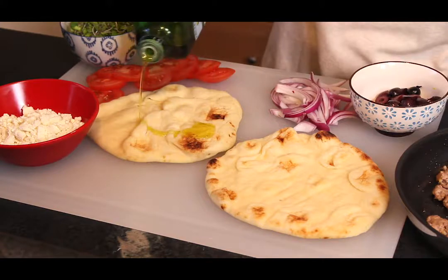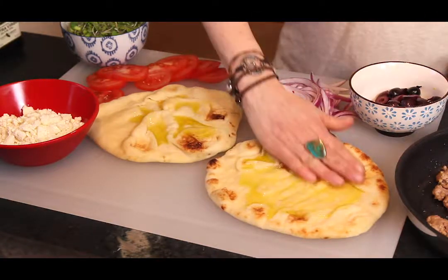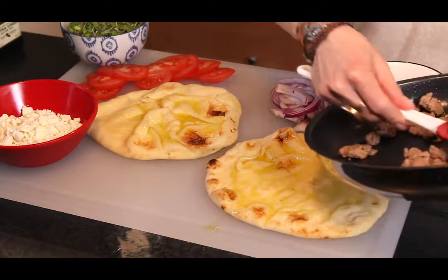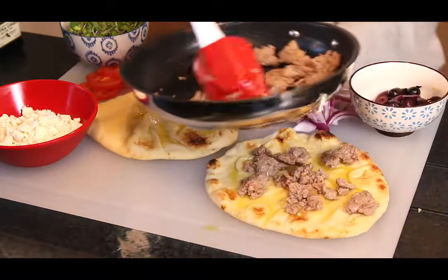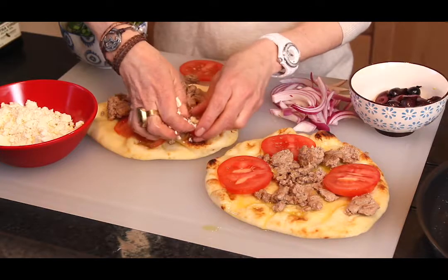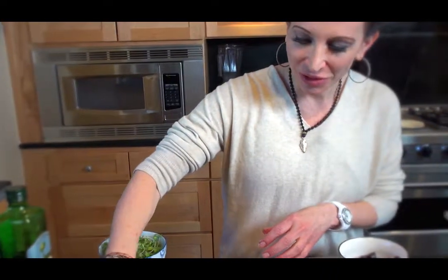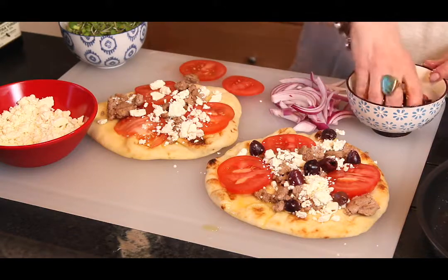Now we're going to assemble our flatbreads. Put a few splashes of extra virgin olive oil over the top of the bread — kind of paint that on with your fingers, smear it around, make sure the bread is all covered. Then put our lemon zest turkey on top. That lemon really gives the turkey such a great kick of flavor. Add a few tomato slices and make it all pretty. Then put on our crumbled feta — you can get a high quality feta, which is usually so much better. I like going to our local cheese shop to get a traditional Greek feta; it has a lot more flavor than some of the others at the store, but if you can't find that, that's okay too. And we're going to put on our kalamata olives.